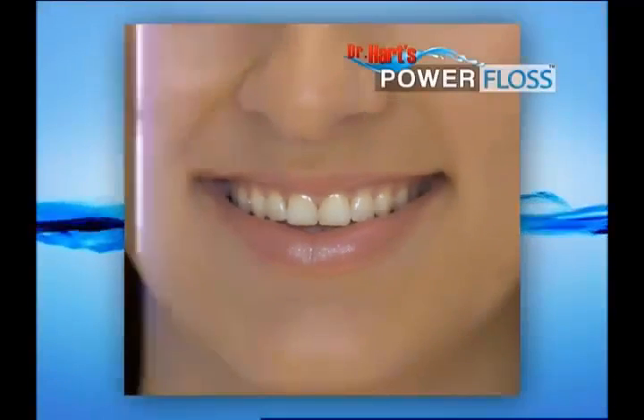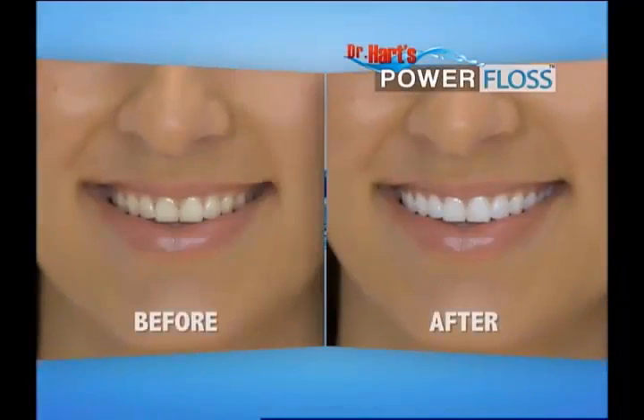Power Floss patients definitely are seeing results. The irrigation is happening. Long-term result is healthy gums, healthy teeth, and healthy mouth.